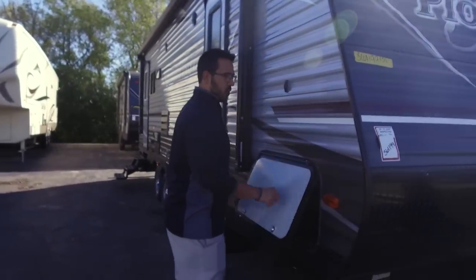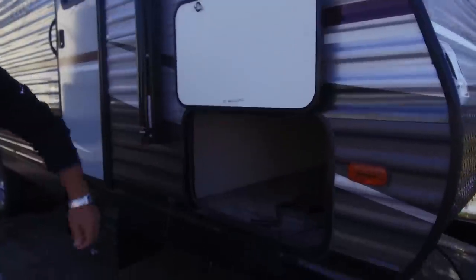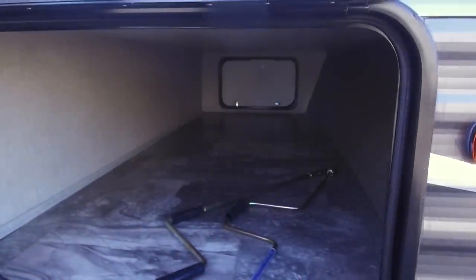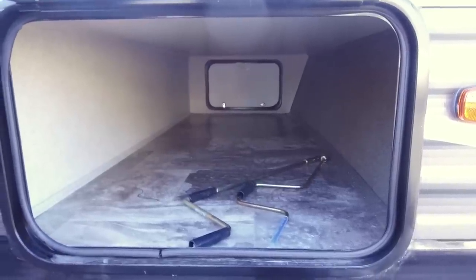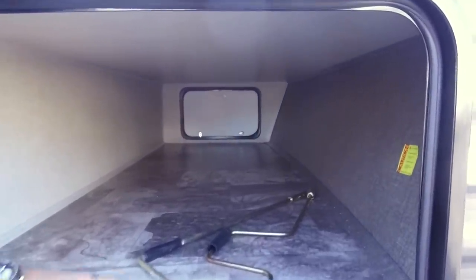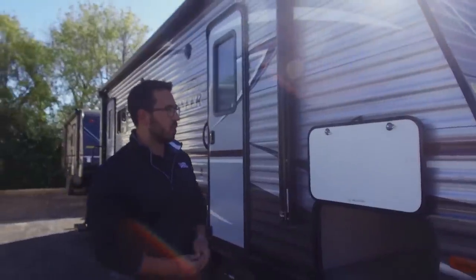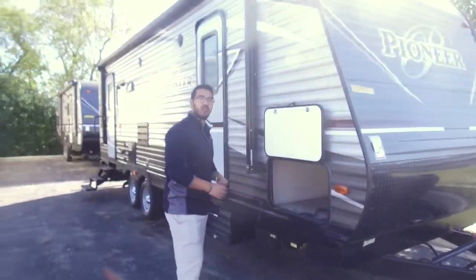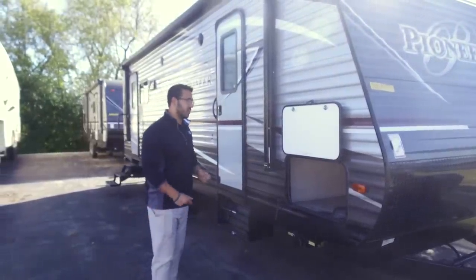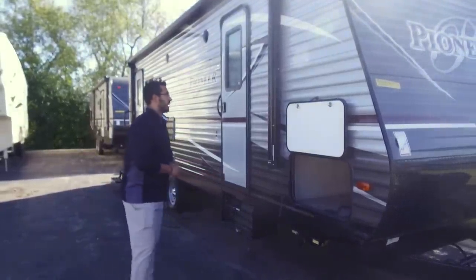Coming around to the side, notice it does have a covered hinge so you don't have rust coming down your pass-through door. When we open this up, you'll notice a couple things. It's a very clean pass-through — you don't have anything exposed: no wires, any plumbing, any framing. Everything is nice and covered and clean. You'll also notice you have power stabilizer jacks on this side, with controls located here. One control operates the two front ones, the other operates the two rear ones. It is worth mentioning that the door on both sides is the same size — a lot of times manufacturers will put a smaller door on the opposite side, but that is not the case here. So you can easily get larger items like your chairs and grills in and out of both sides of the pass-through.